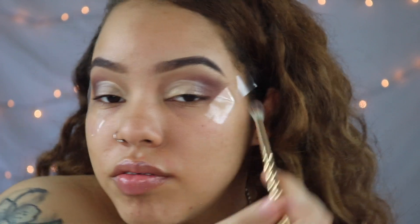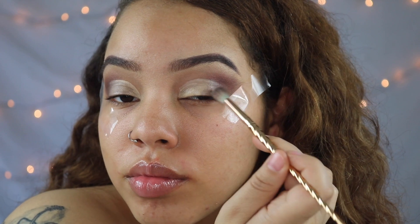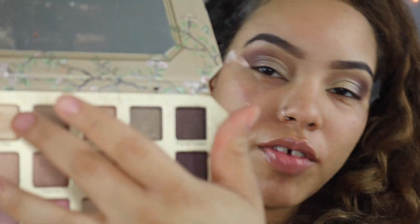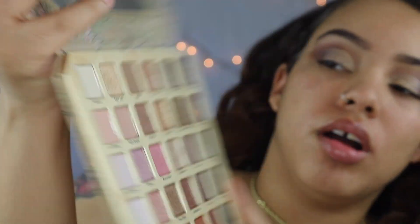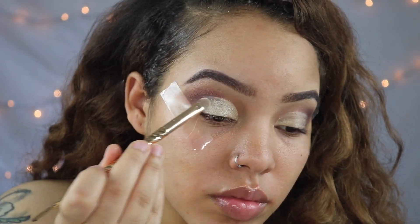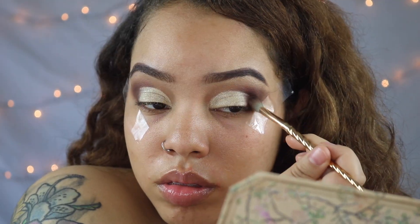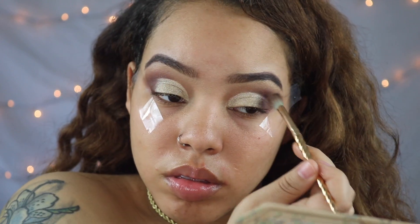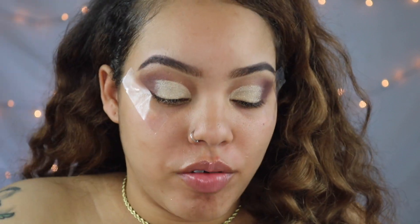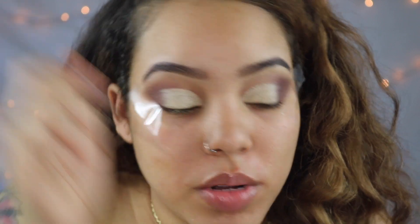Now I'm going to just blend out the edges of that. Then I'm going back into the Natural Love palette with the color called fairy tale and I'm going to put that right over where I just put all that concealer. Then I'm going to add some heavy metal glitter at the top of the crease — I only want to take it halfway over. I'll show y'all what I mean, I'm going to start at the bottom and stop it right there.